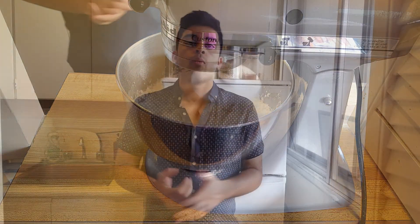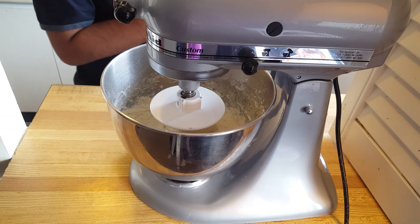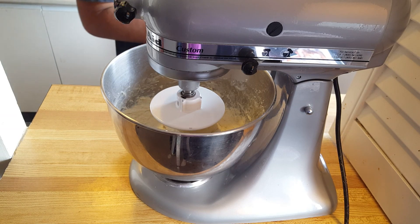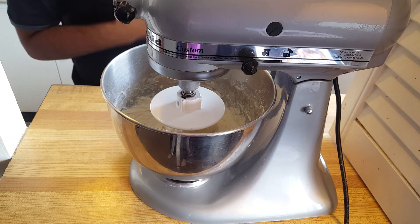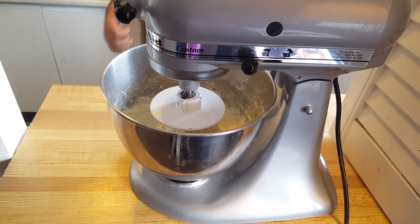Now add in your water and start mixing at the lowest speed. We want our dough to be quite soft and sticky, and you want to knead the dough in your mixer until it no longer sticks on the sides of the bowl but still sticks at the bottom. You can see our dough is really sticky right now — you may need to add some more flour to firm it up. I'm going to start adding some more flour while continuing to mix.